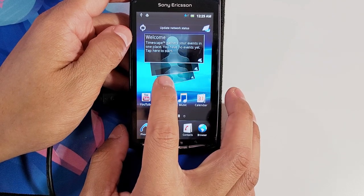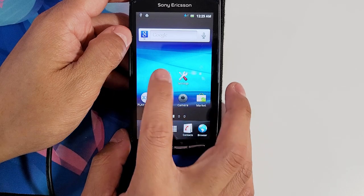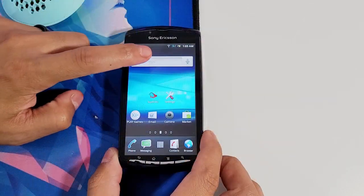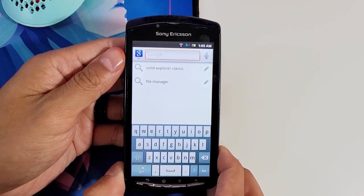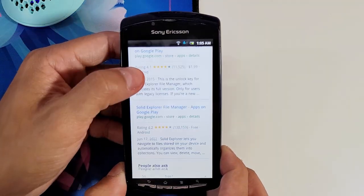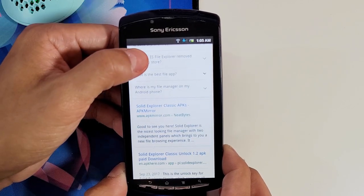Now that SuperSU has been installed, it's time to install a file manager. Go to your Google search and search for Solid Explorer Classic. Scroll down until you find the APKMirror.com website and select that.